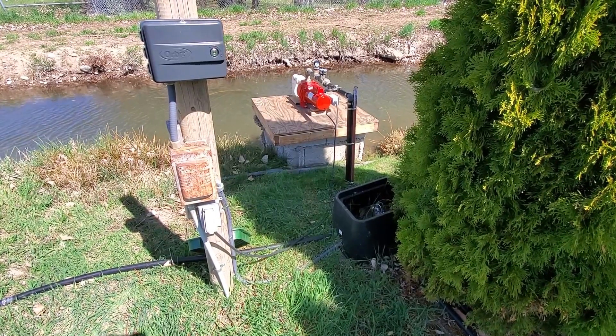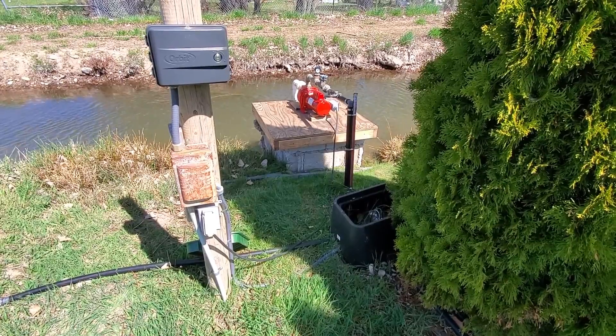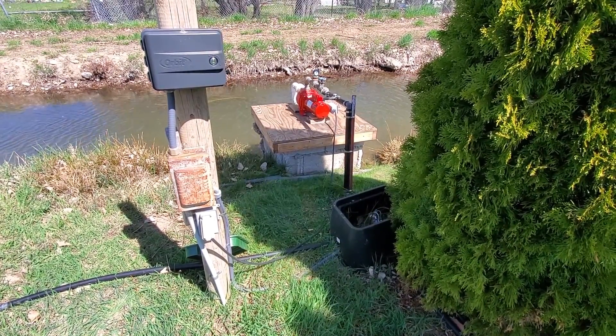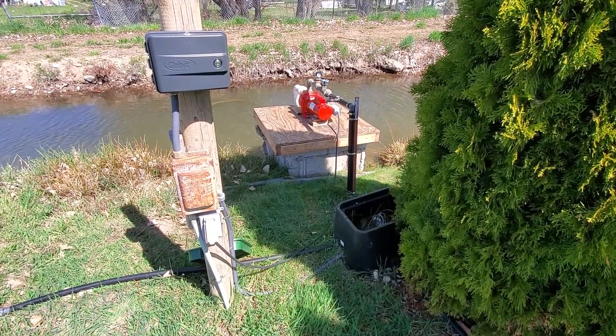Hello everyone and welcome back to Milo Farms. I have a second irrigation video today. This is more regarding irrigation for the lawn and things like that, not as much the pasture as we talked about in the prior video.